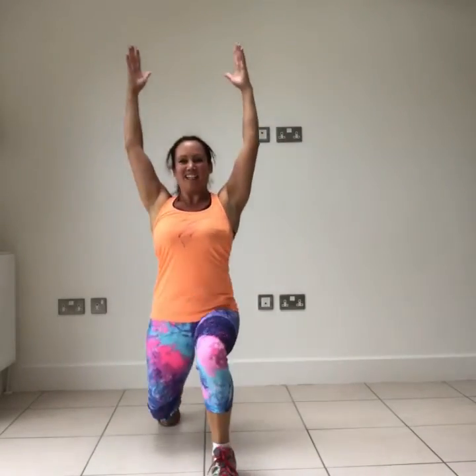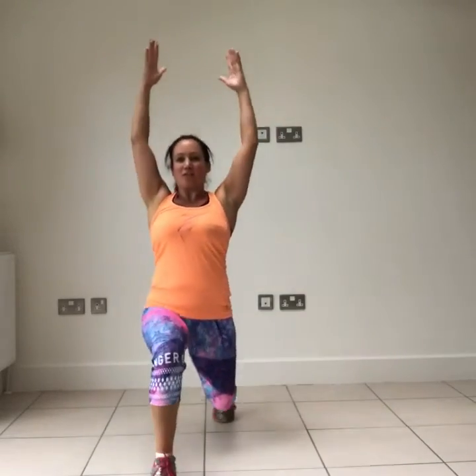Next one — we've got lunges. The foot goes back, drop the knee to the floor. You can step forwards. If you want to make it a bit harder, add in a twist to get that core working — as many as you can in these 35 seconds. If you want to work even harder, arms up. If you're really struggling, just step into a lunge position and come up and down. When that leg gets tired, change legs. Pick the option that works for you — as long as you're moving and grooving, you're going to get that workout in.